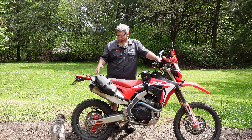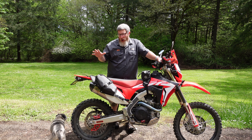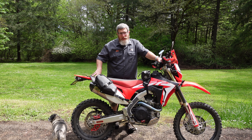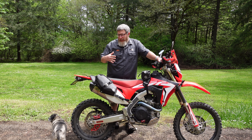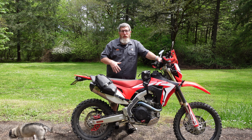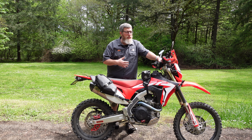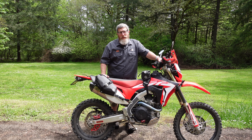Hello friends, Ben here for Giant Loop. Today I'm very excited to show you all of the products — or many of the products — that we sell that integrate seamlessly with the new Mojave Saddle Bag, allowing you to use it as the base for your adventures, whether you're wanting to go moto camping, day tripping, multi-day, single day, carry extra fuel, carry extra water — whatever it is, we have a product that'll fit and it all integrates seamlessly.